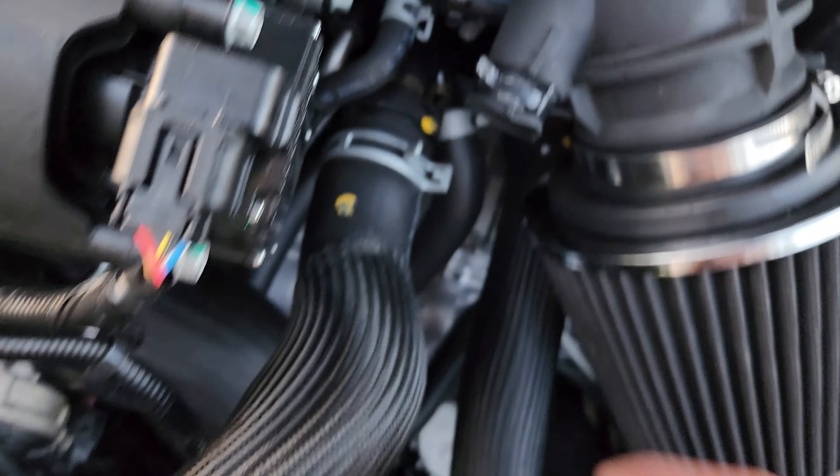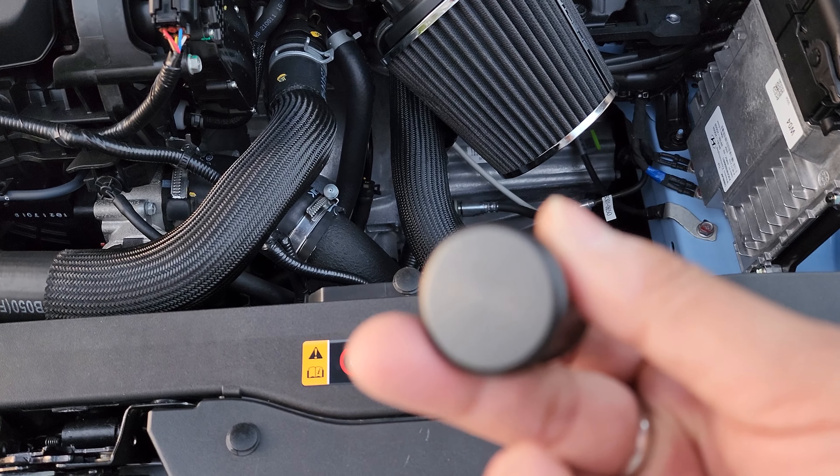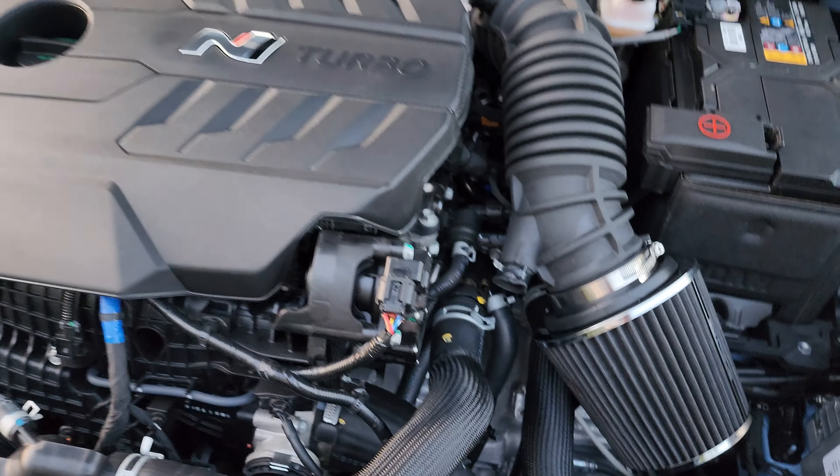I have mine blocked off. It's really important that you do that on this side. It came with the supplied hardware, so we're just going to plug this little guy up and that's pretty much it.